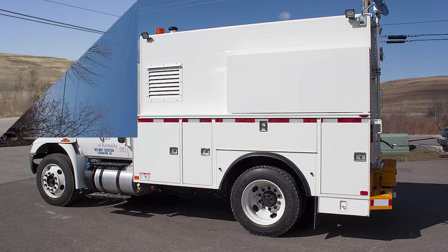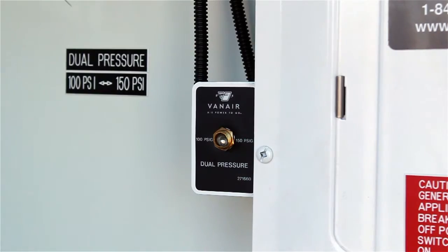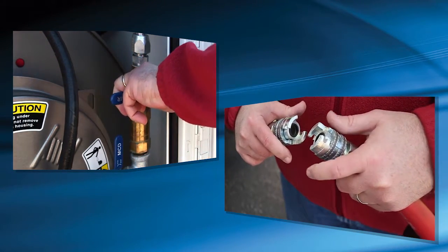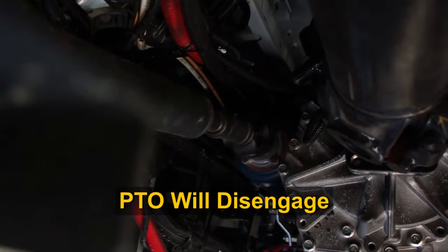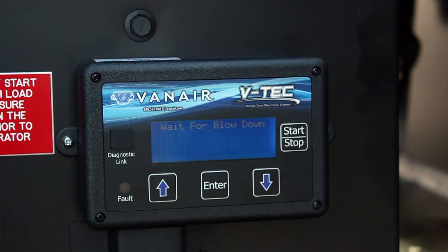When you've finished on the job site, shutting the system down requires a few simple steps. Turn the dual air pressure toggle switch to the low pressure setting. Close all service valves and disconnect all air tools. Finally, press the start-stop button on the VTEC display panel. This will disengage the PTO and remove power from the air compressor. The VTEC display is still powered, but the system is no longer active.